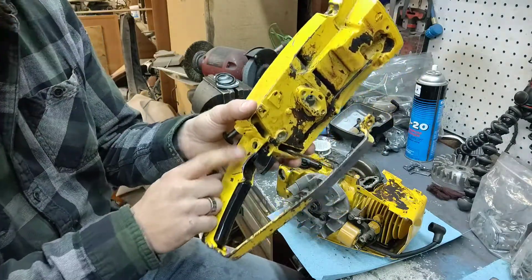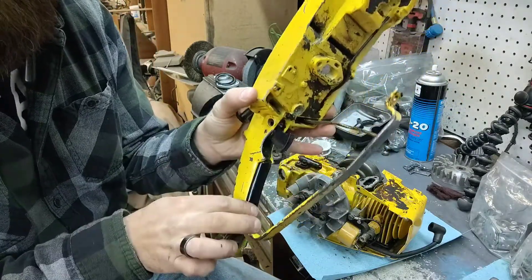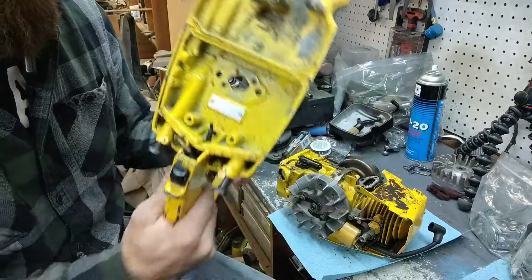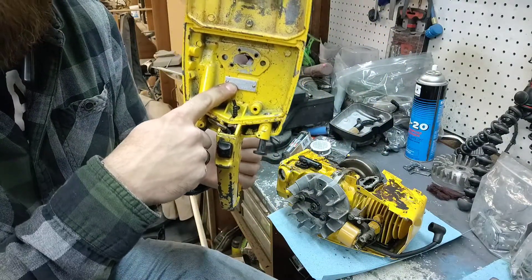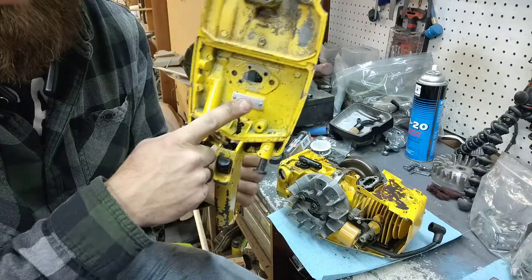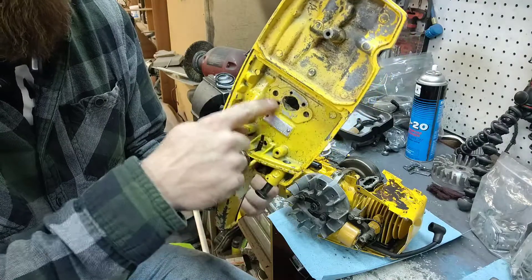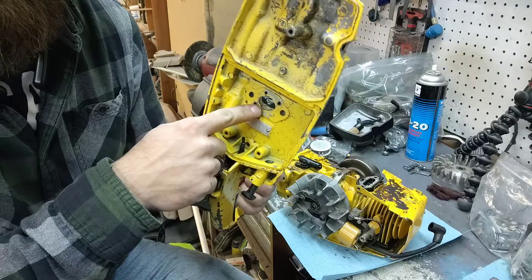I'm going to end up taking this pin out for the trigger — we're going to strip all that out. Everything's going to come out of this because this is going to be redone, powder coated. I see they have a tag in here that's been riveted in. I'm not going to mess with that — sometimes I'll take these out and put new rivets in when I go to put it back together. But I'll leave that bare and get that covered up.